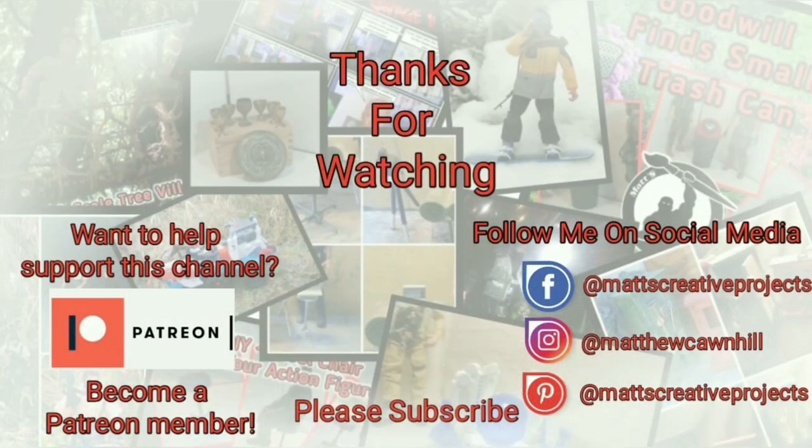Thanks for watching! If you enjoy my videos, please consider subscribing. Follow me on social media. If you want to help support this channel, become a Patreon member. Until next time, don't forget to collect, inspire, and create.